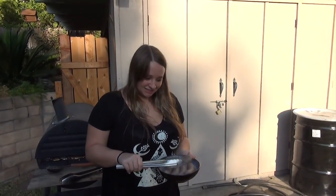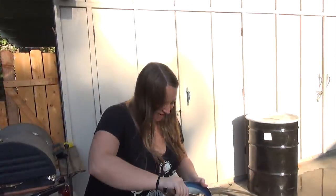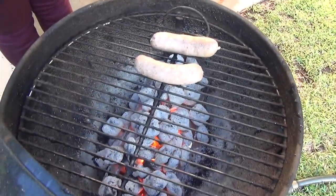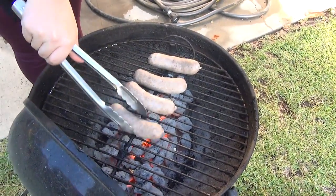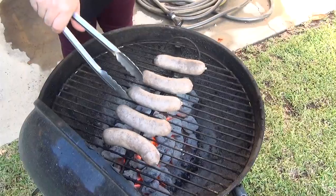Now Megan is actually going to take the brats and put them on the grill for us. Right across the middle there on the hottest part of the grill, which is in the middle where the coals are. We're going to let these cook for about five minutes on one side, flip them for five minutes on the other side, then another five minutes, for a total of about 20 minutes, turning them every five minutes.